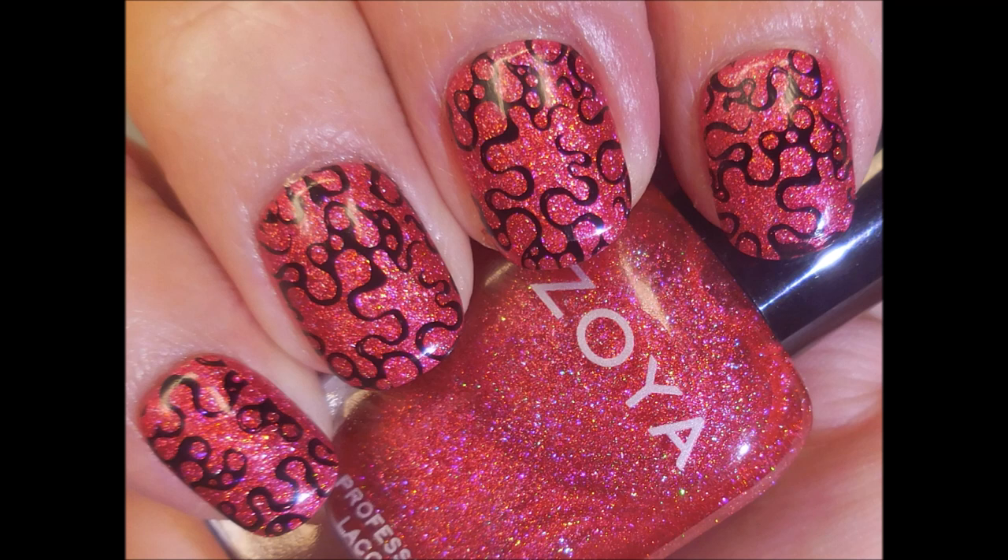Here's my manicure — I hope you enjoyed it. Leave me a comment down below. And as always, I want to thank you for watching. Until next time, be good to yourself.